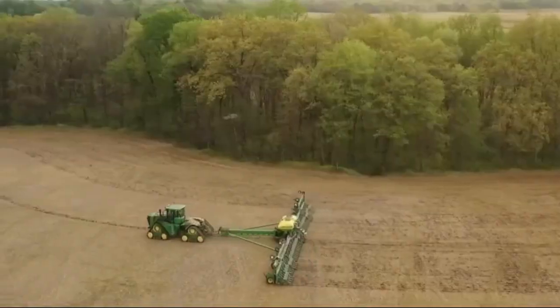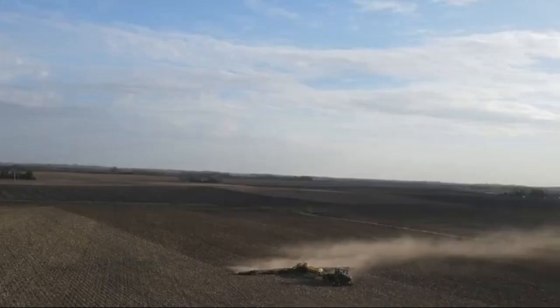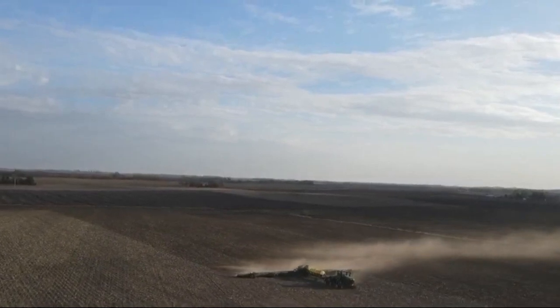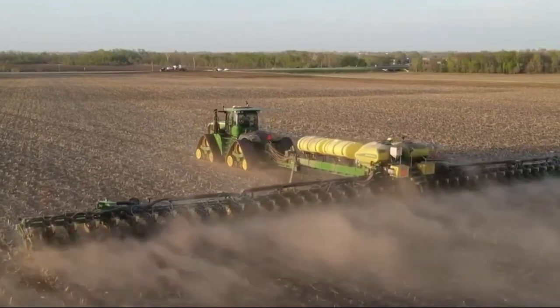John Deere is known for its reliability, and the DB120 is no exception. This machine is built to last and can tackle field challenges. With proper maintenance, you can rely on this machine for years to come.